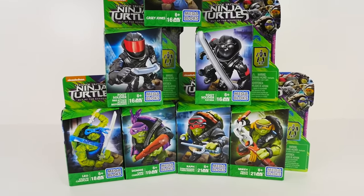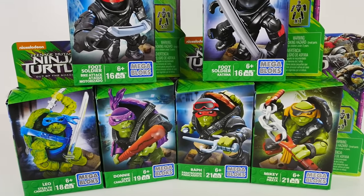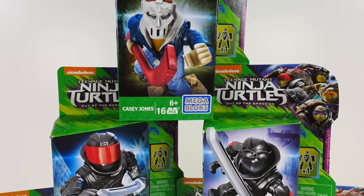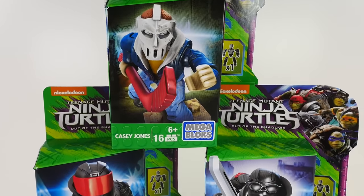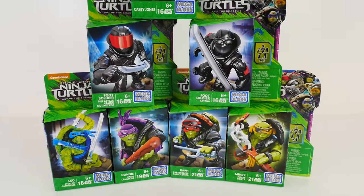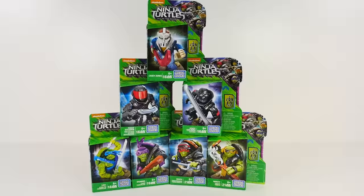Hi guys and welcome to ShareBear Toys. This is Bruce. Today we've got something new from MegaBlocks — it's the Teenage Mutant Ninja Turtle Out of the Shadows figure series. These are from Nickelodeon and they're all about the movie, so they look really cool. I think it's time to get into them and get started.